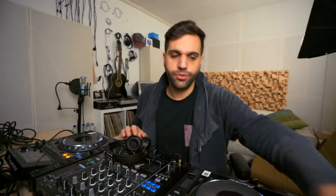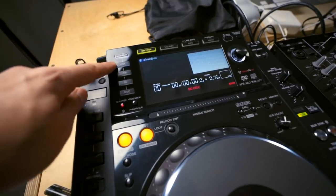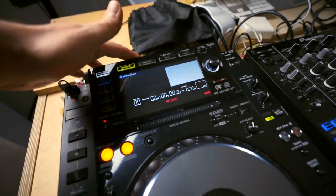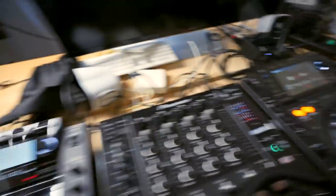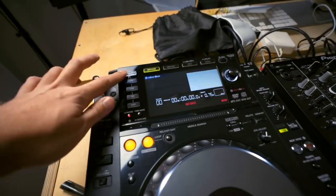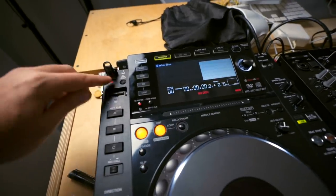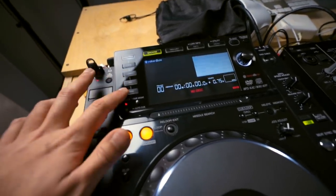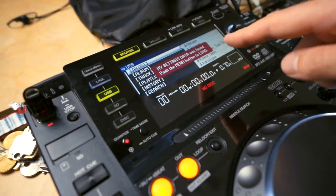It doesn't really matter what equipment you use — it all works the same: two sources of music, mix them together. So let's get into the how-to-mix part. A USB stick goes in here, then you select a source. You can also use Link — that's very interesting, you can link one CDJ with the other so you just need one USB stick. You can also use Rekordbox DJ with a laptop, an SD card, or a disc for CDs — though I haven't seen anyone DJ with CDs for the past five years.